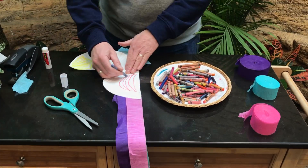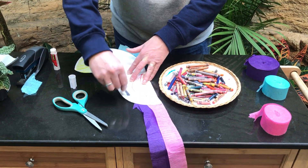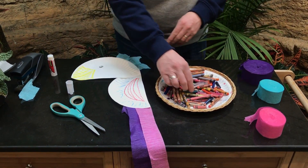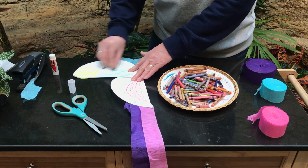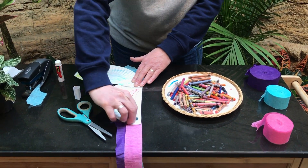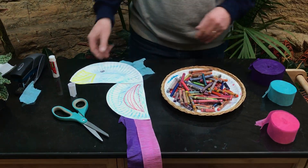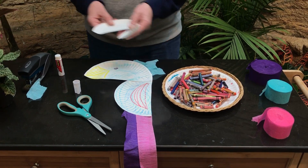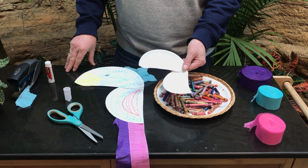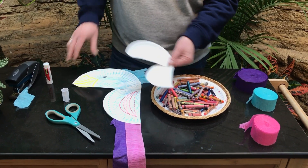You want to color it in any color you want — any color to make your bird. And as simple as that, you can make smaller birds with smaller plates and have a whole flock to enjoy at home.